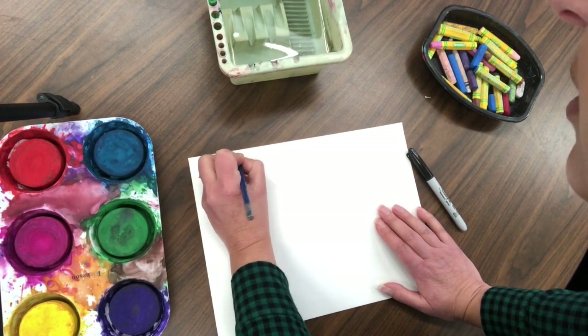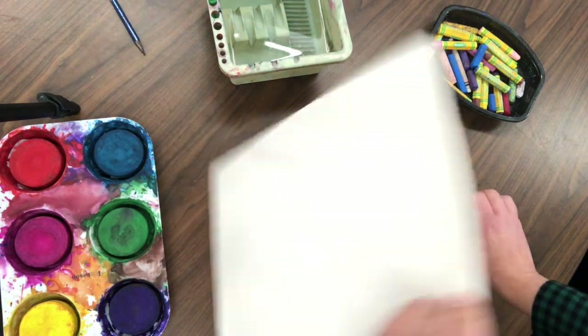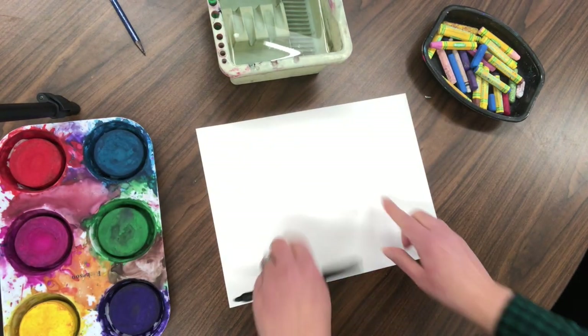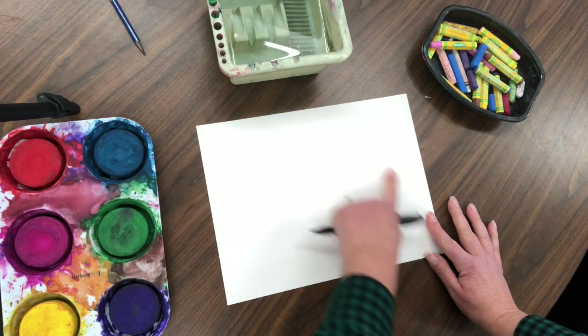The first thing you're going to do is write your name and class code on the back in pencil, then turn it over — that becomes the back.